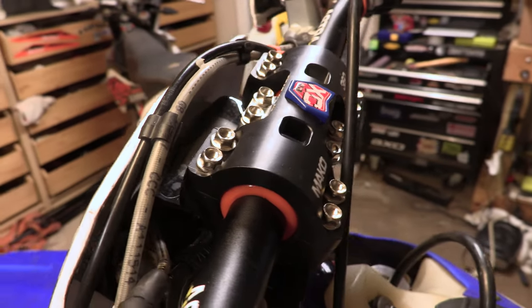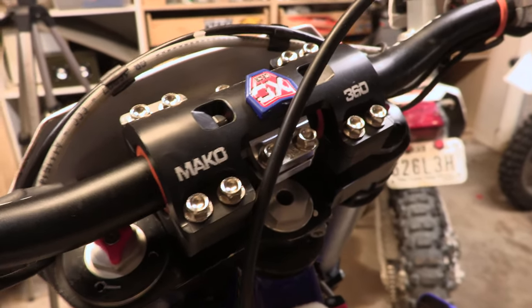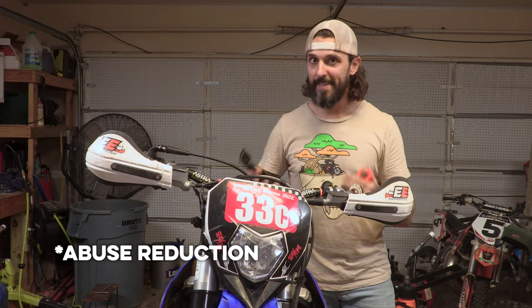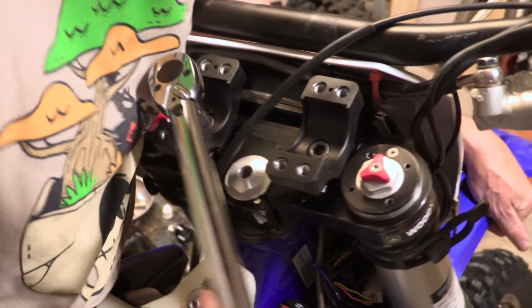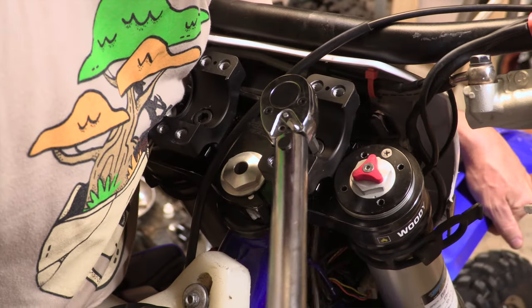The Mako 360 is also a small part of a much bigger ecosystem — be it anti-vibration, vibration dampening, or abuse dampening. So we're going to talk about more of this ecosystem while we install this Mako 360 on my Sherco.